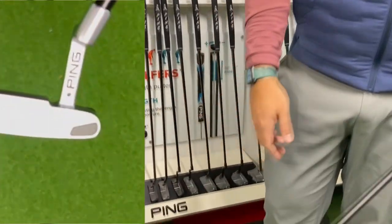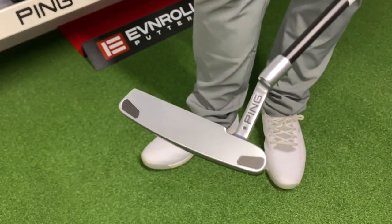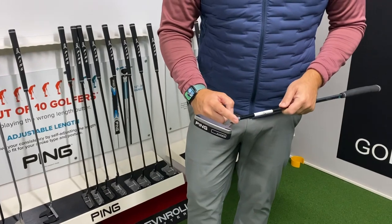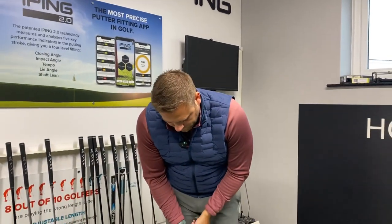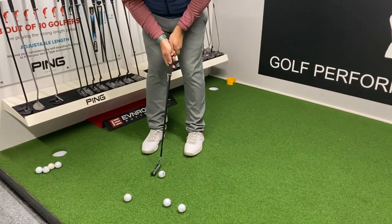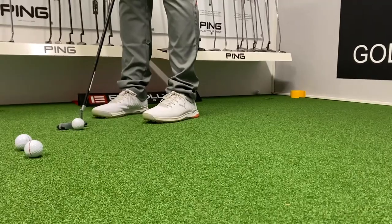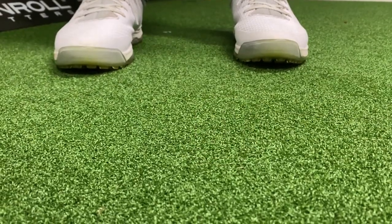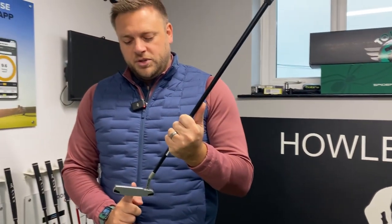Moving on to the traditional Anza shape — looking down on it we can see the contrast between the top line and the back. It's a smaller footprint but again has tungsten weights in the heel and toe to keep the head as stable as possible throughout the stroke. This time we've got a stepped neck, which stops the toe hanging down as much, making it more of a slight arc-biased putter. Same grip, and I really like the black shaft — it looks more premium. Straight away it feels much nicer and I can feel like I can square the face better. All in all, all three feel really nice, but I probably prefer the softer feel of the Anza 2D insert. The alignment contrast and single alignment line on these two models worked really well too.